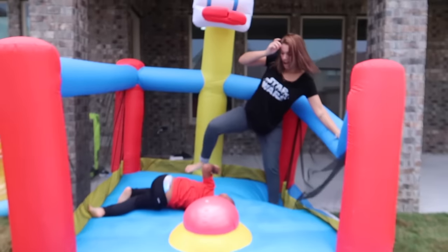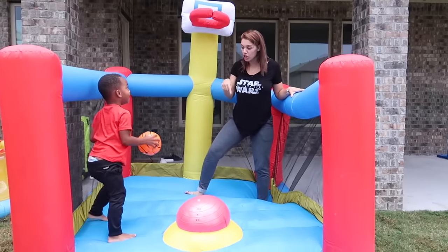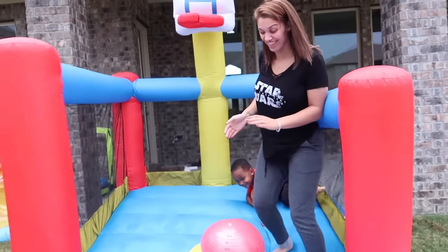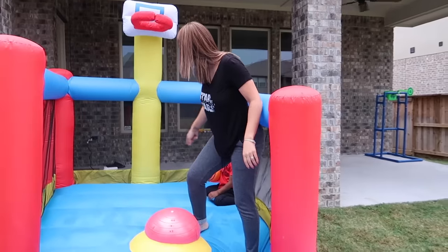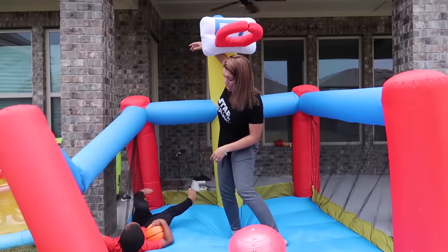I've got a flipping trick! Can you do a front flip? Yeah, show me what you got! Oh, that was good! DJ, go ahead, do another one. Let everybody see you!